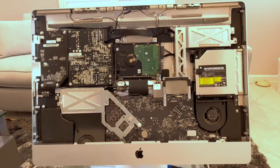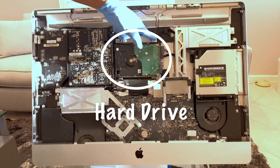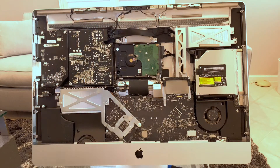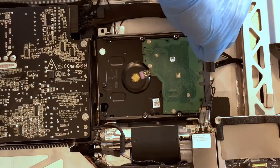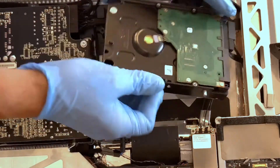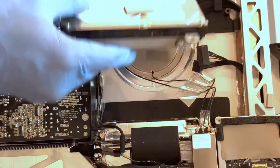With the screen removed, we're now able to see the hard drive. The hard drive is held in place by two screws on the top and two pegs on the bottom that are just inserted to hold it in. Once we remove these screws, we'll be able to tilt out the hard drive and remove it. We can start by loosening the two screws holding the hard drive in place. Once loosened, we just tilt it out. There are data cables connected to the hard drive — all you need to do is pull these cables to disconnect them, and the hard drive removal is complete.